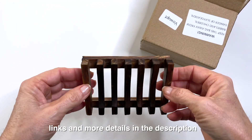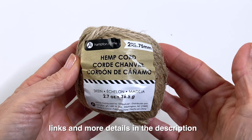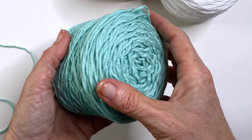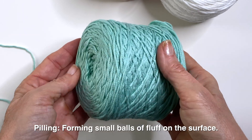For this gift set you'll need a wooden soap dish, a pretty bar of soap, some jute string, and a cotton or cotton blend yarn to make your washcloth. Cotton is a good choice because it will retain its stitch definition and is less likely to pill or get fuzzy.